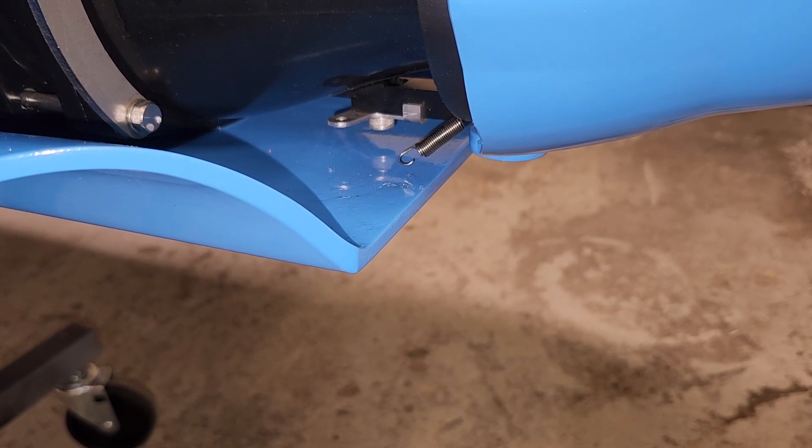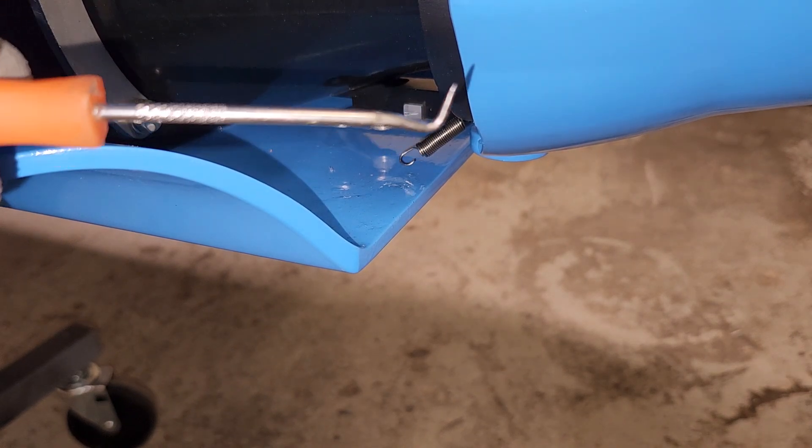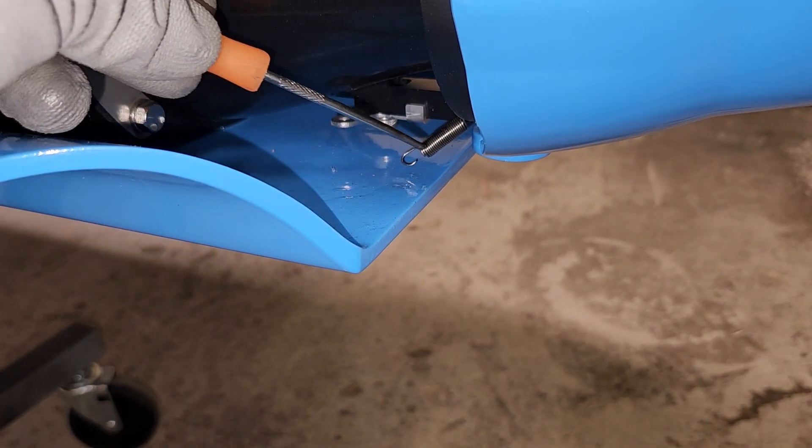Okay guys, Nathan here from JS Power Sports. I'm going to show you how to put the spring on. Grab a pick — 90 degree, or this one... I don't know what degree this one is.